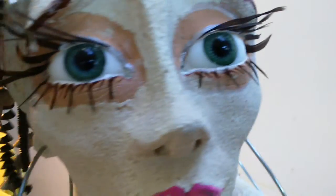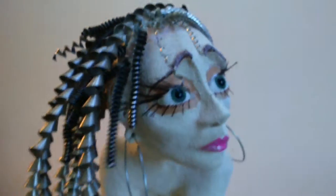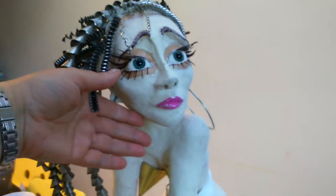She's got a clock winder in the back of her neck, and she's got some recycled clock parts on the side of her head. She's quite a big girl — I think she's about 27 inches tall. Perhaps you can get a slight idea of perspective with my hand.